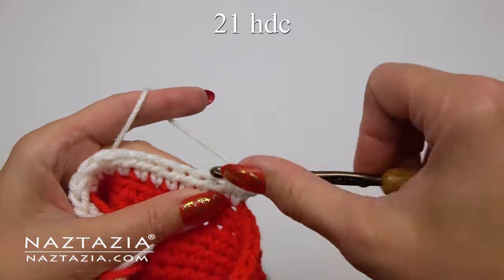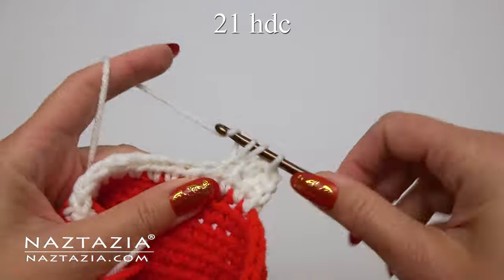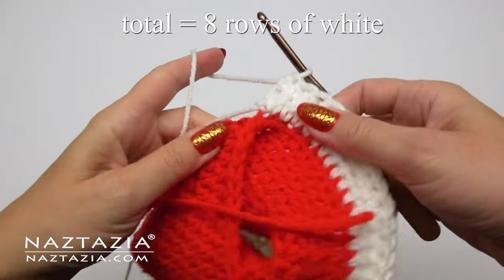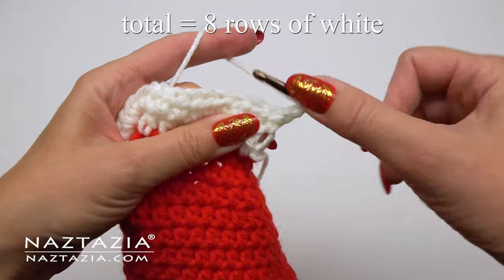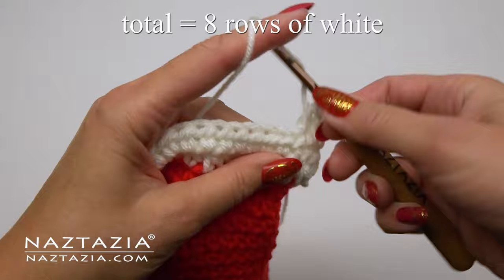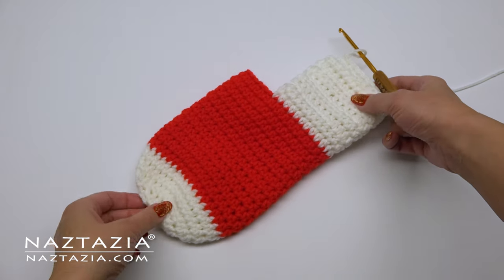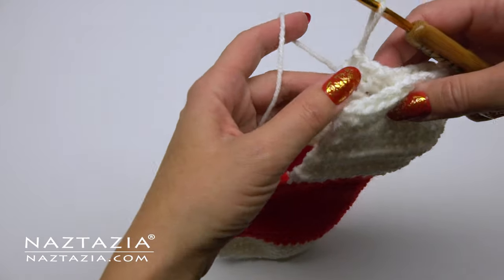For rows two through eight, chain one, turn your work, and then place one half double crochet stitch in each stitch from the row below — a total of 21 half double crochet stitches, since row one had that same number. We're going to make a total of eight rows of this heel section using the white yarn, forming a rather large u-shape in the stocking.